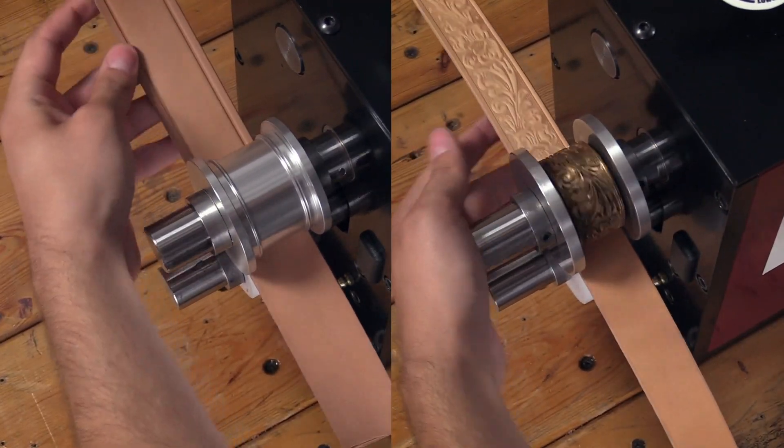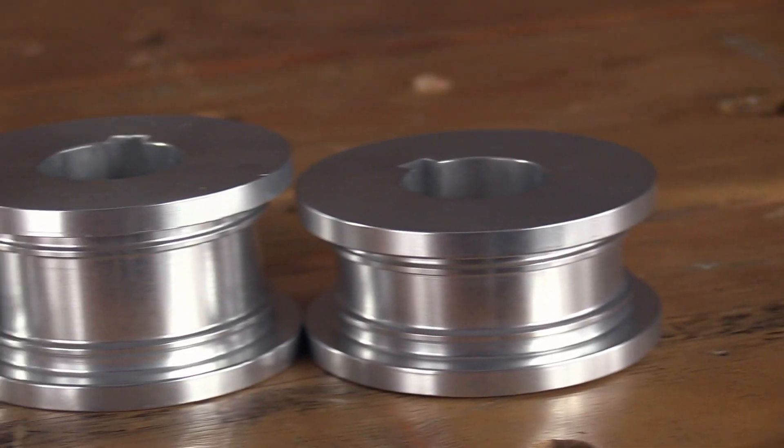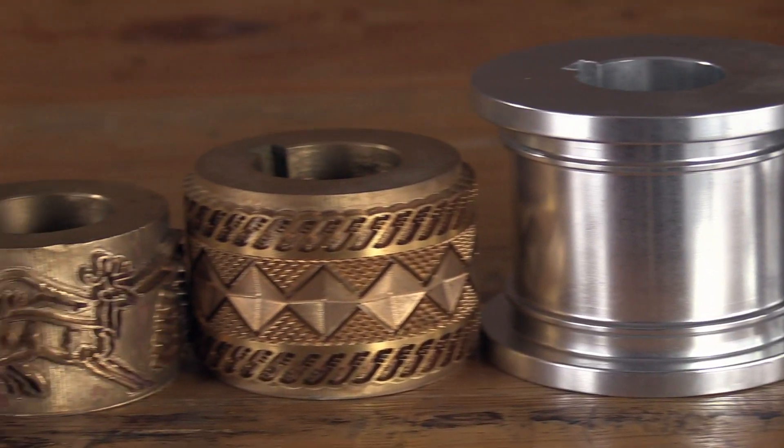Crease and emboss like a pro with the versatility of the Master Tools Creaser Embosser. You'll experience the freedom to customize this machine for your needs with a variety of creasing and embossing rolls.